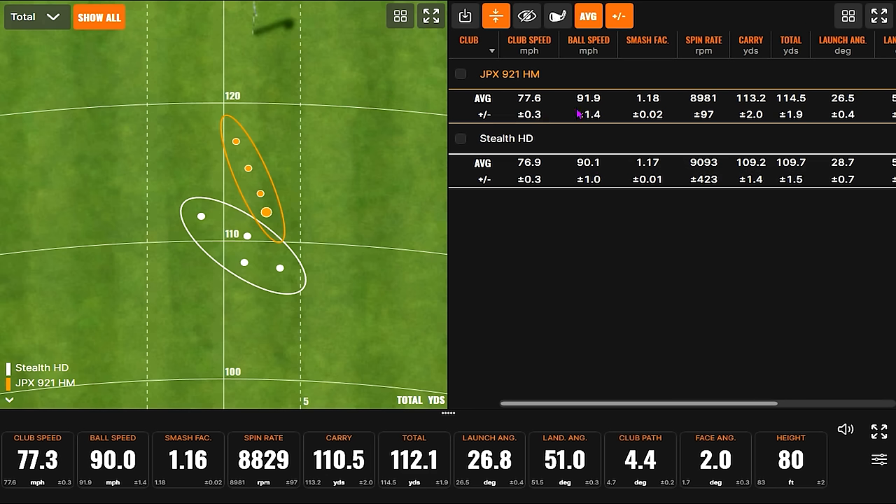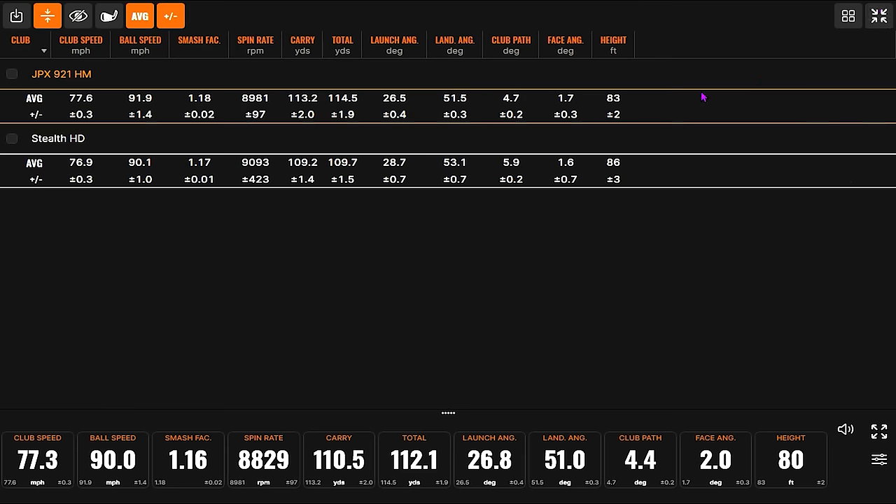We're getting into more clubs now built like a traditional wedge. We're not that concerned at this point with distance. The hot metal did launch a little bit lower, and the more traditional wedge will probably launch a little lower as we go. Those clubs are more built for control — able to knock it down if you need to. This is kind of delivering exactly what I thought it would for the first two clubs.